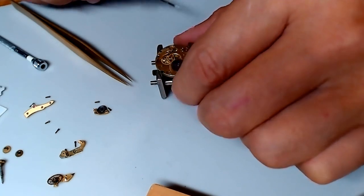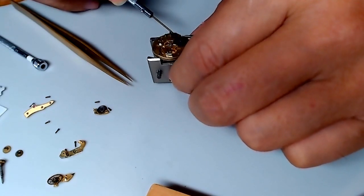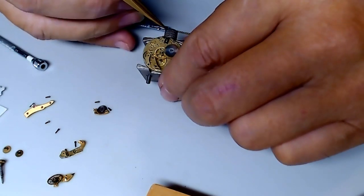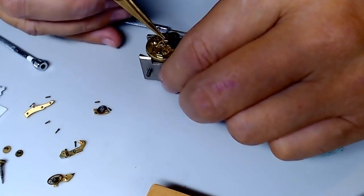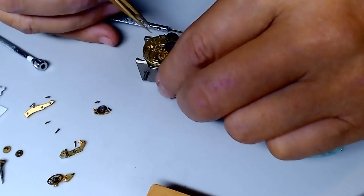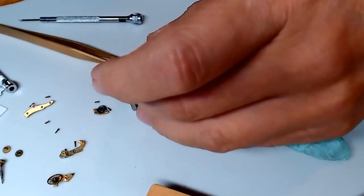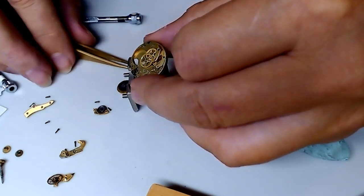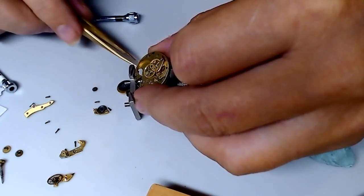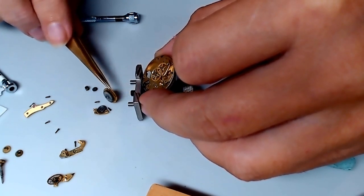Especially when you don't understand this particular movement — it's necessary. This looks like it's holding this down here, so I'd have to remove these two screws. I'm taking a close-up of this area for reassembling. I flipped it around and the ratchets and works came out of here, which is fine. I was able to slide the mainspring barrel out, which is also fine.